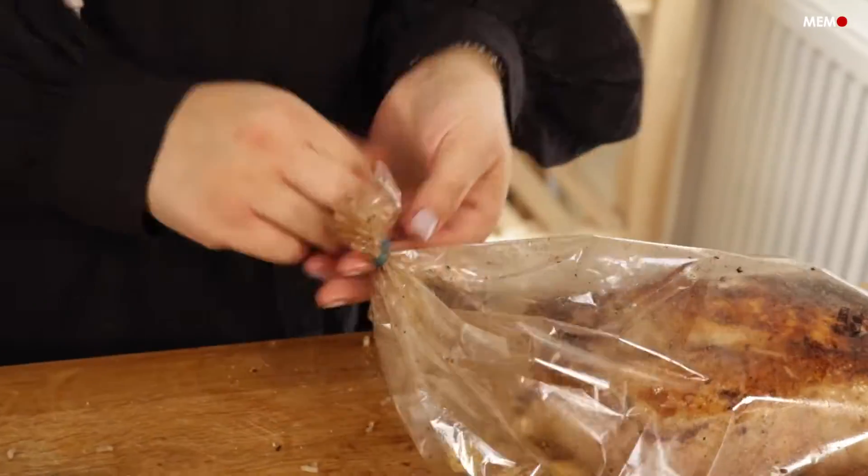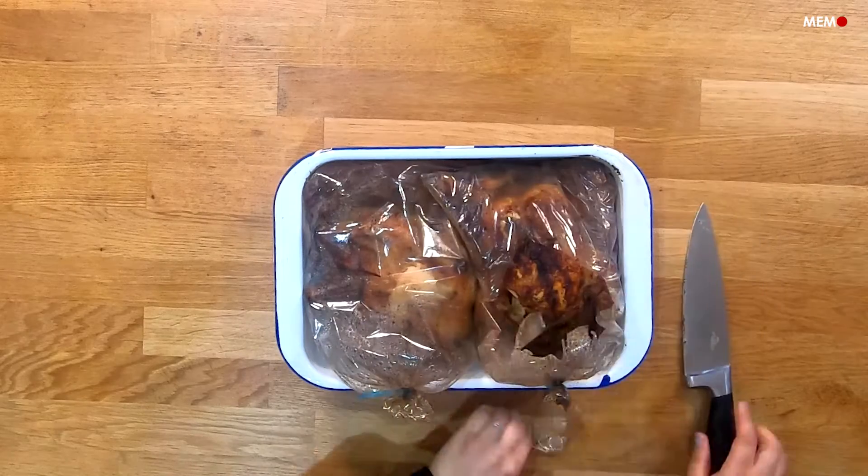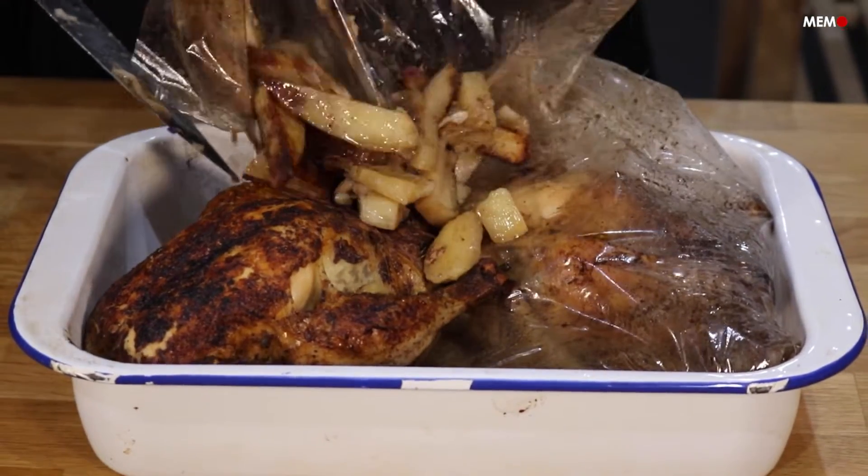A sprinkle of toasted nuts and pomegranate seeds add great texture and flavor, and a side of salad or yogurt is always a winner. Treat your guests to this super special stuffed roast chicken and enjoy all the compliments.